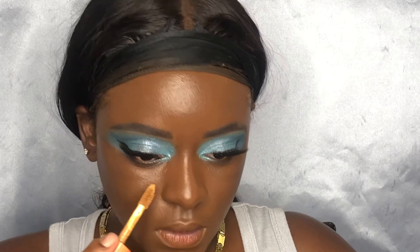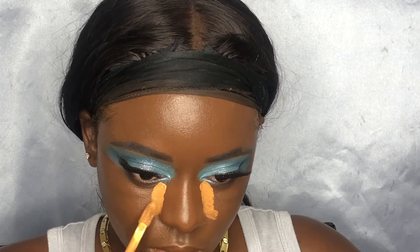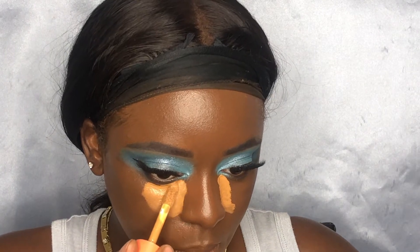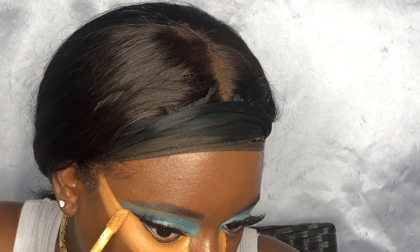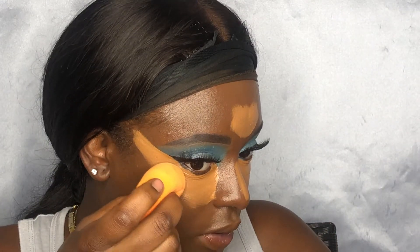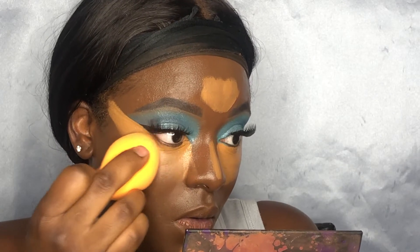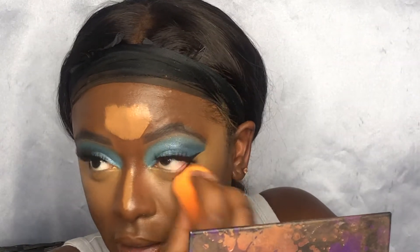Next, we're going in with the Juvia's Place concealer in color 12 to conceal our under-eyes. I'm going to bring it right up to the nose area and also clean up the edge of our shadow. We're going in with a Real Techniques sponge to blend this out — the shape of this sponge makes it easy to get up under the outer edge of my eye. The concealer pretty much erased that extra glue I had around my eyeshadow.